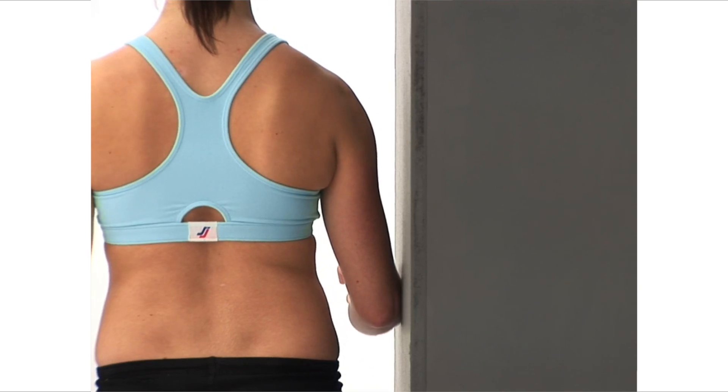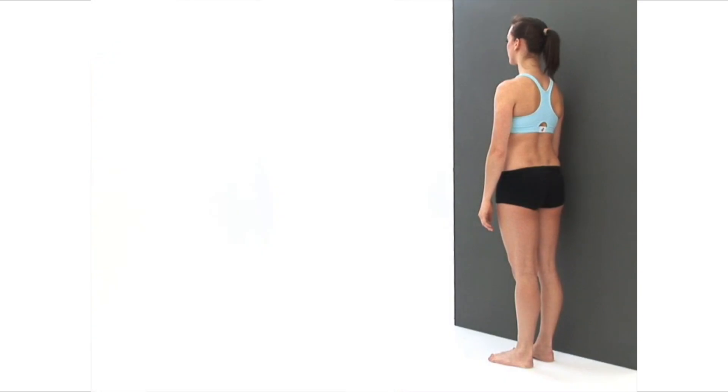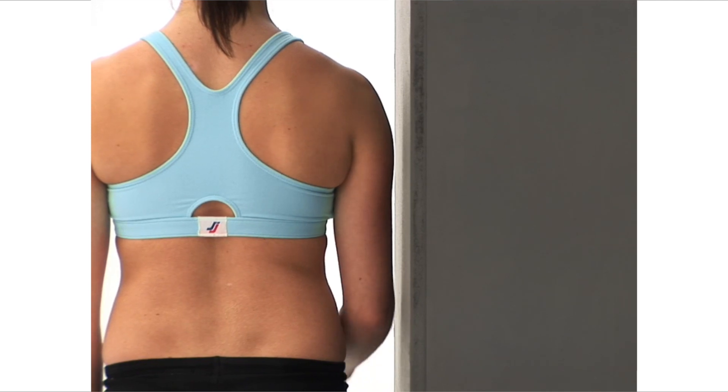This exercise is designed to strengthen the muscles in your outer shoulder. Begin by standing upright in your neutral position, side on and against a wall. Bend your elbow closest to the wall at right angles.